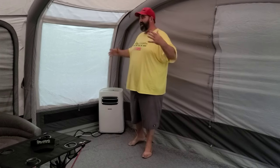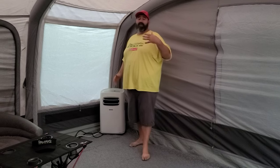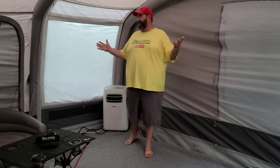What's up guys, welcome to the channel. Today we've got a quick video showing you how to AC a tent. We've had a lot of people asking us how to do this, and we've AC'd a bunch of different tents depending on where we've gone.